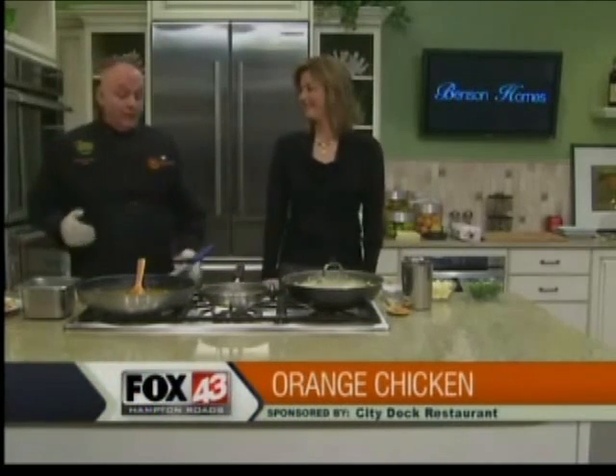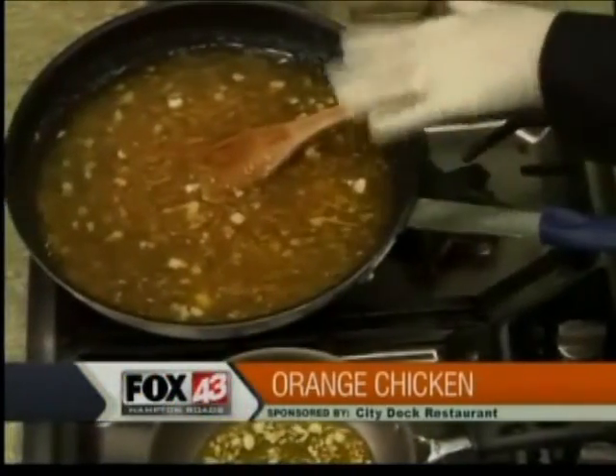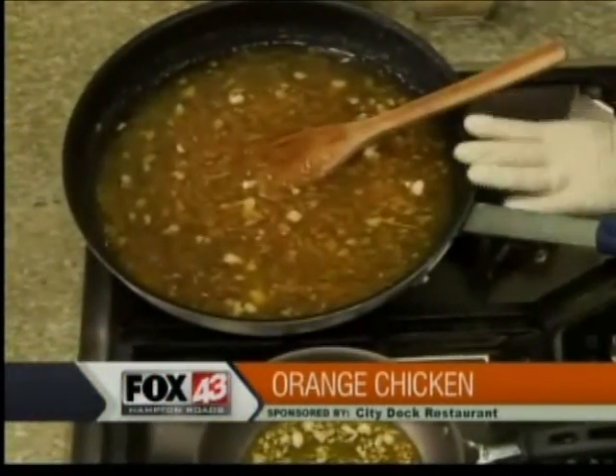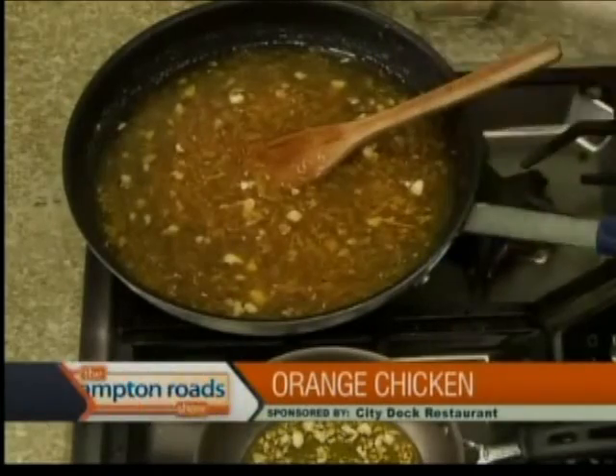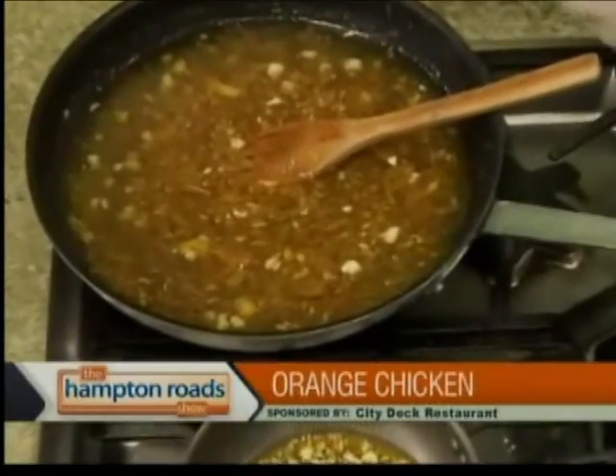We're back in the Hampton Grotto kitchen with Chef Robert Silliza from City Dock Restaurant making orange chicken this morning. The rice cooker is hidden just in case his wife is watching — she always says make sure when the rice is cooked, you fluff it. Now I've got garlic and a little bit of onion going, and I put in four jars of Smucker's sweet orange marmalade. You bring that to where it gets nice and loose so you can use it as a gravy — you've got to thin it out a little bit.